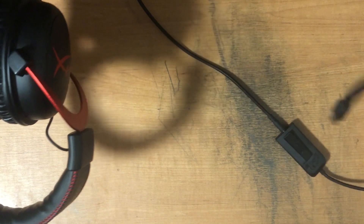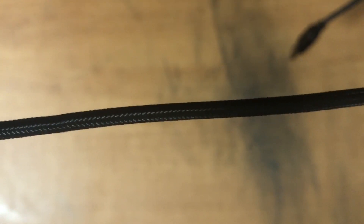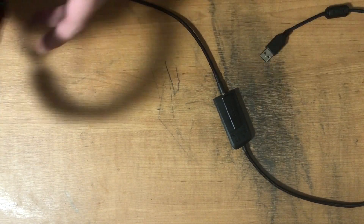This is the durable braided wire on the headset. Basically, it lasts a lot longer than regular headsets with their wires that only last like one to two weeks. I cannot remember a time I got a headset without these braided wires that didn't break within about one week.